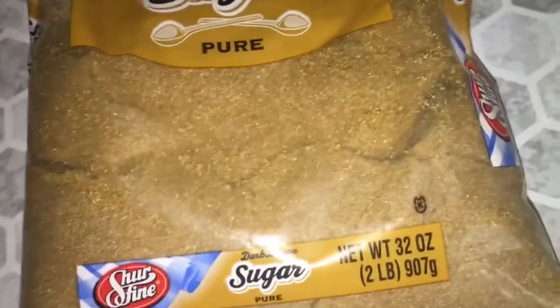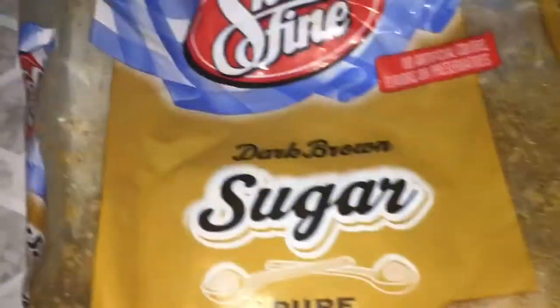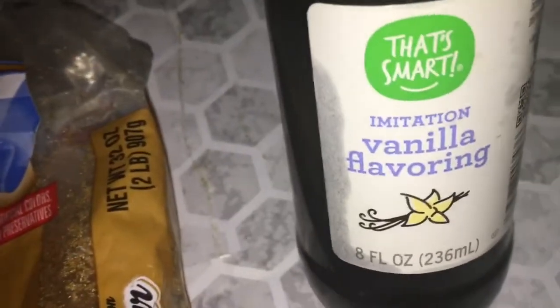In today's video we'll be making personal lip scrub — personal body scrub. What you'll need is dark brown sugar, vanilla extract, and optionally — very optional because I don't always use this, this is actually the first time I'm using this.